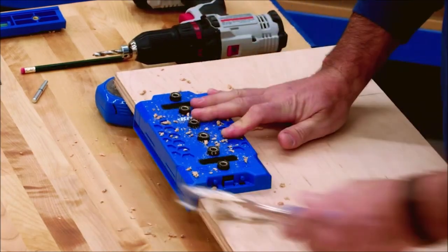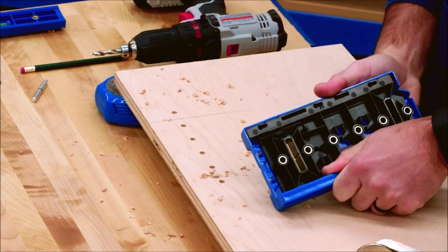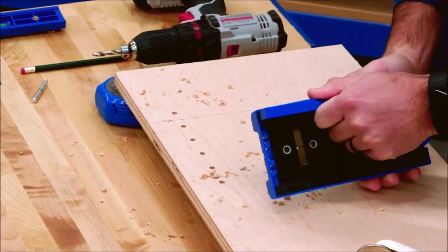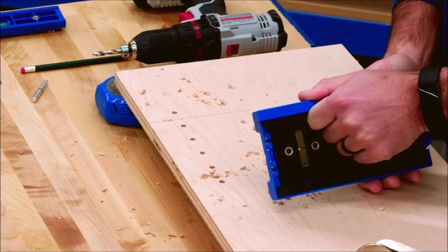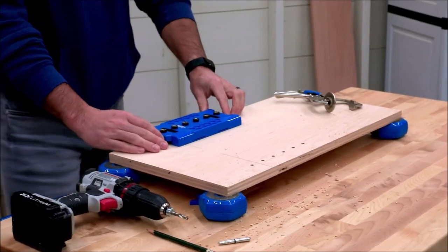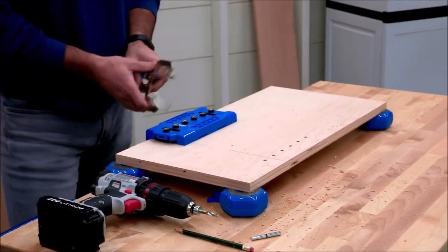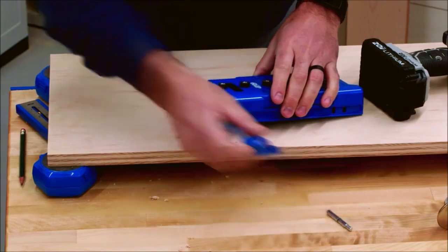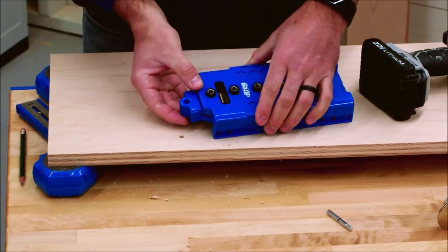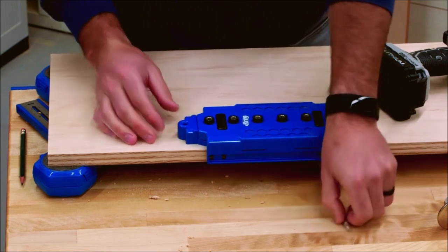The fence quickly moves to either side of the jig so you can drill holes along both edges of your workpiece easily, consistently, and confidently. You can also remove the fence and use the cabinet face frame or back panel to align the shelf pin jig — you'll still get the same great results. The shelf pin jig easily drills six holes in one setup.